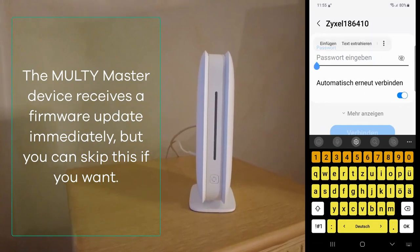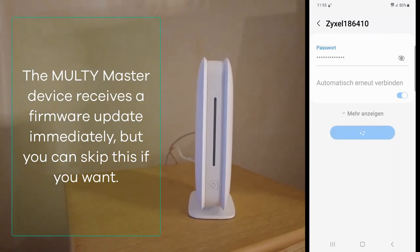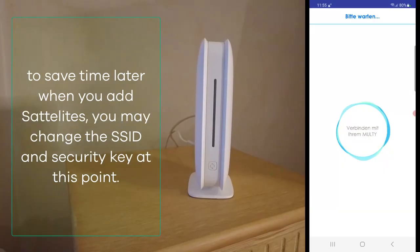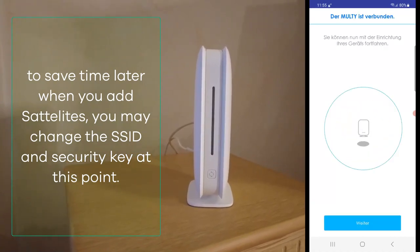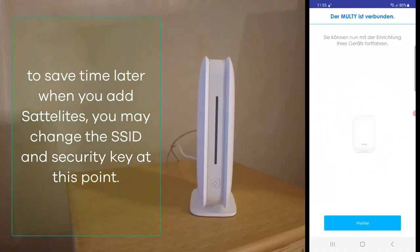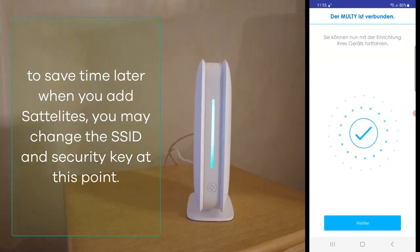After the master node has been installed it will automatically receive a firmware update, but you can also skip it as this takes time during the installation. You can also change the SSID and password of your wireless at this point, which saves time in the next installation process.